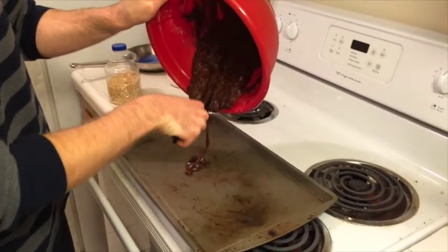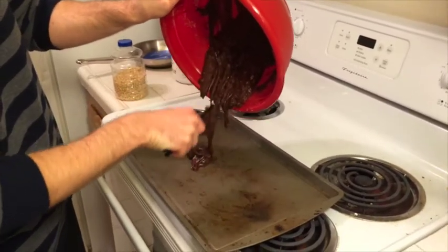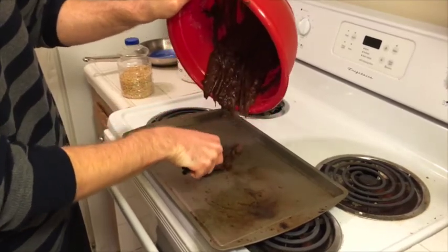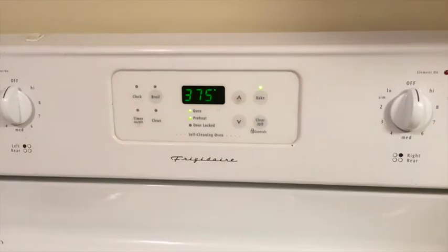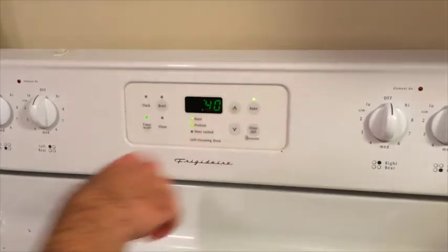Pour the brownie mix onto the sheet like so. Oh, Jesus, what a mess. Next, you're ready to put them in the oven. Preheat to 375 degrees and place in the oven for 40 minutes.